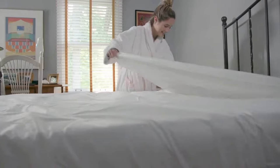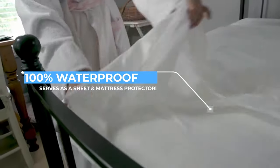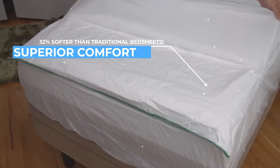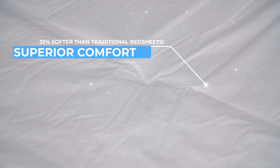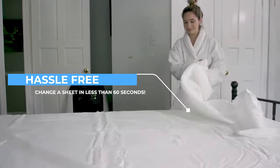Bring comfort and convenience into your bedroom with the 100% waterproof Peel-A-Ways disposable fitted bedsheet and mattress protector. Peel-A-Ways has been constructed with multiple layers of soft fabric that you can easily peel off in less than one minute without stripping the bed.